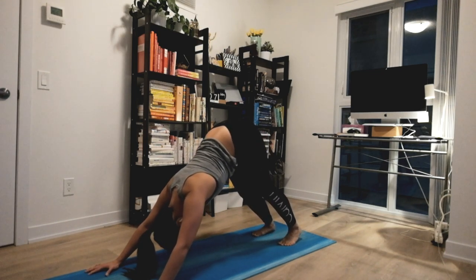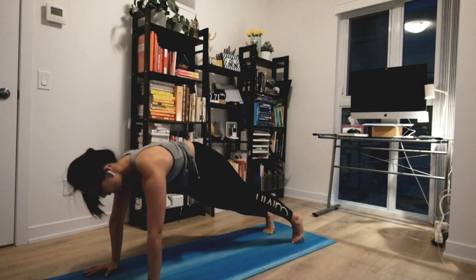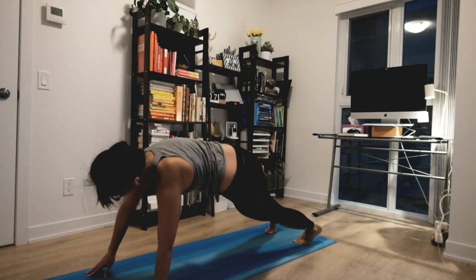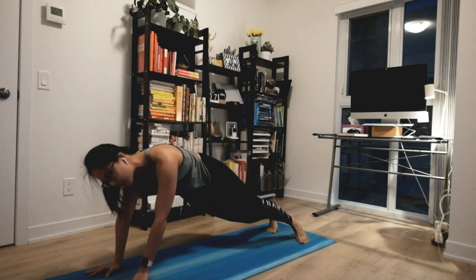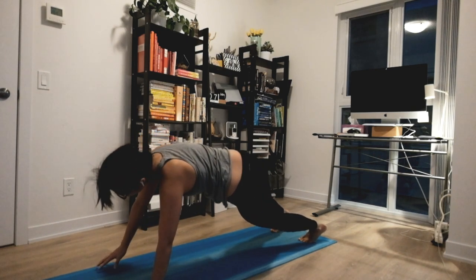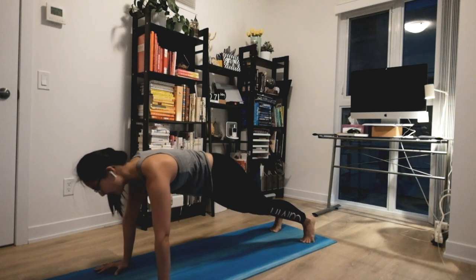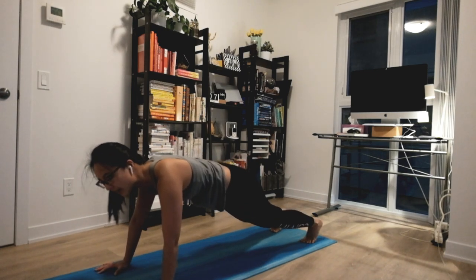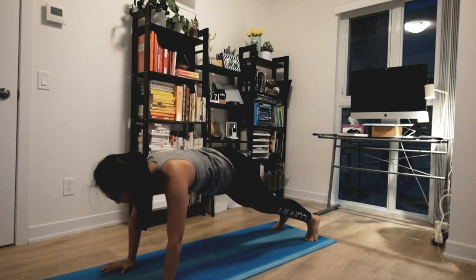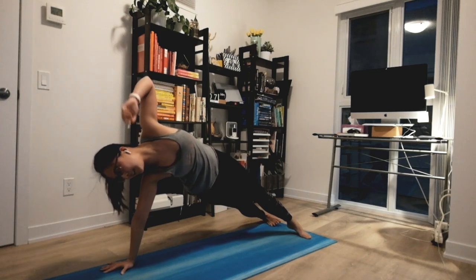Coming up to your plank pose — just a nice long wave. Settling here, walking forward and back. Gentle sway side to side, maybe leaning towards one side and lifting up, exhale coming back to the middle, then the other side — just nice and gentle as you warm everything up. Side plank on the right: big inhale, open everything up, stack your hips together. Easy exhale coming all the way to the middle. Same on the other side — big inhale to lean and open, and easy exhale.